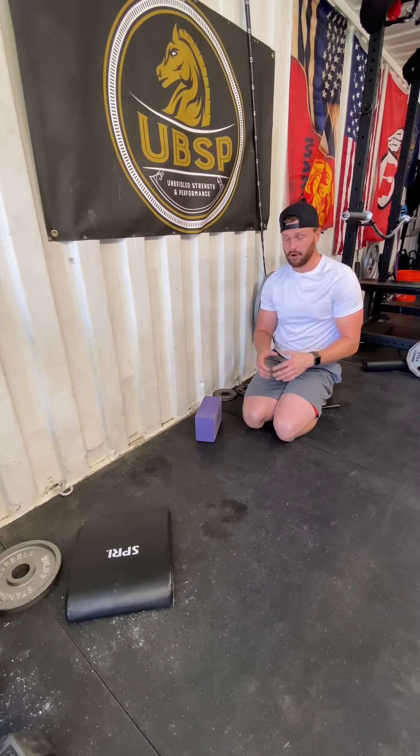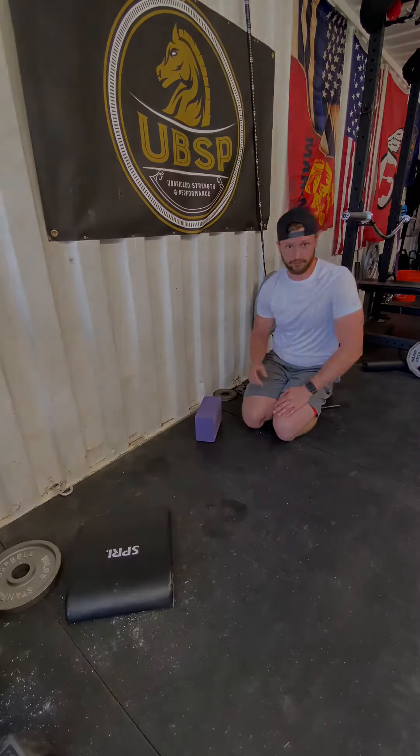Kneeling hip CARs — if you have any more questions on those, message me over at Unbridled Strength on Instagram, and I'll see you in the next one.